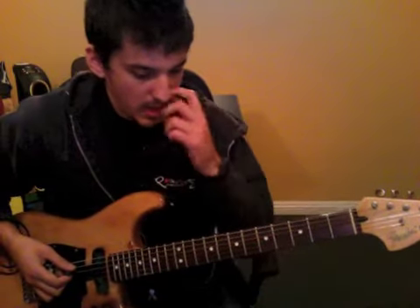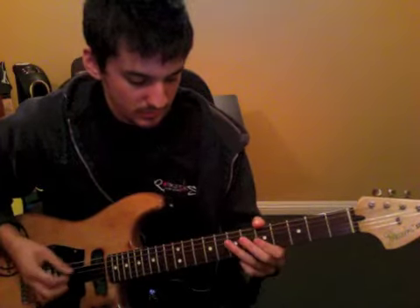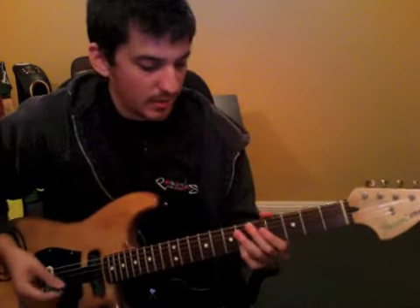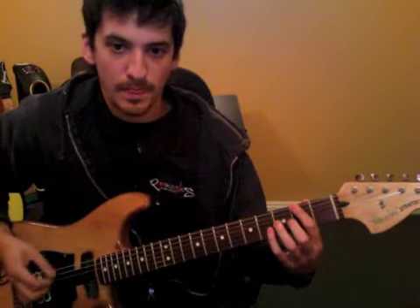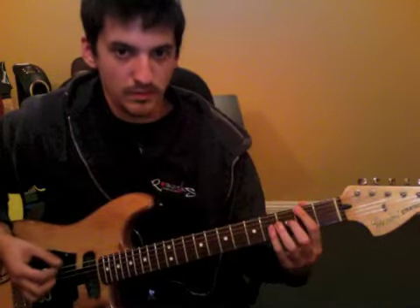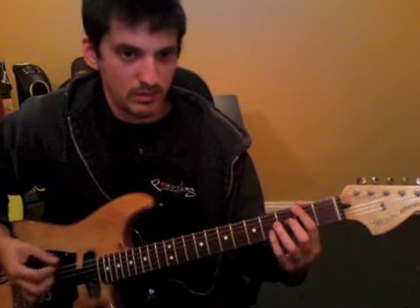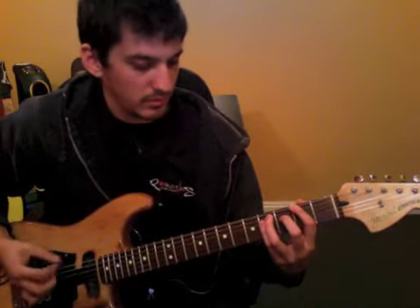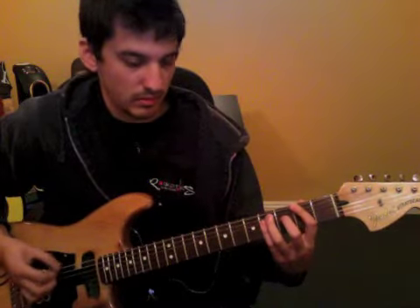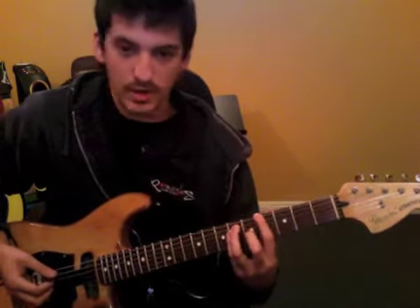So the part we covered today, it was right after... So after that, I think you got that part earlier today, and then it goes straight into... And then from there, I go straight into this here on the 4th fret of the 6th string.